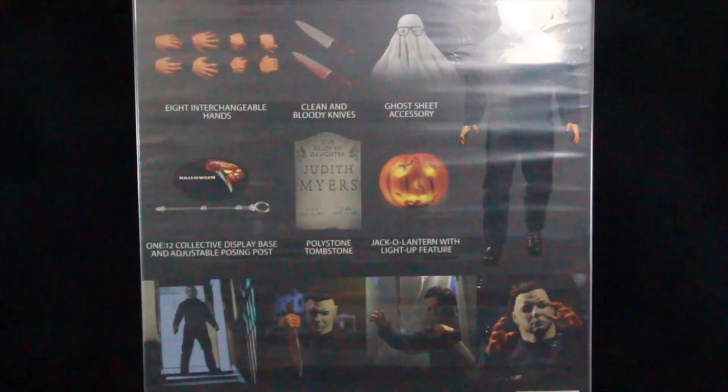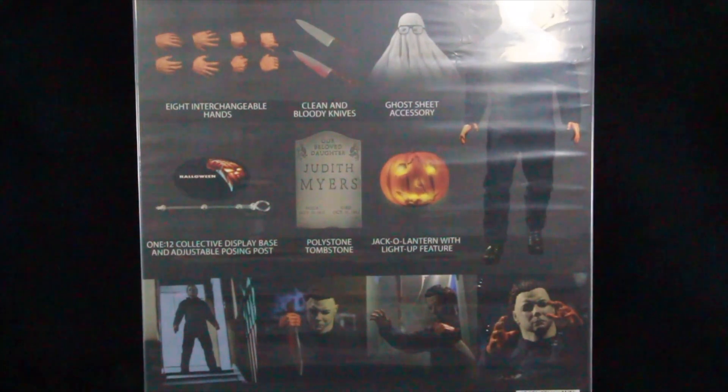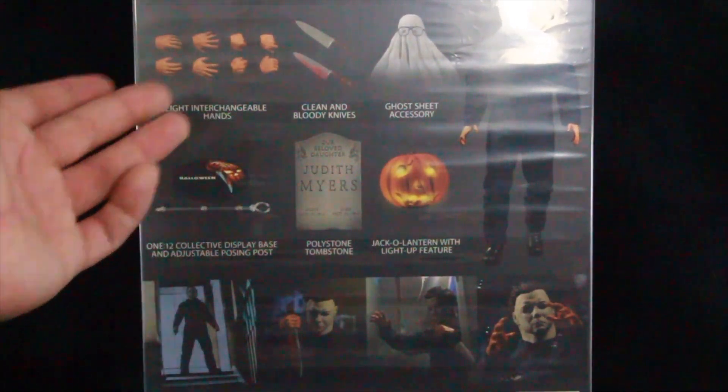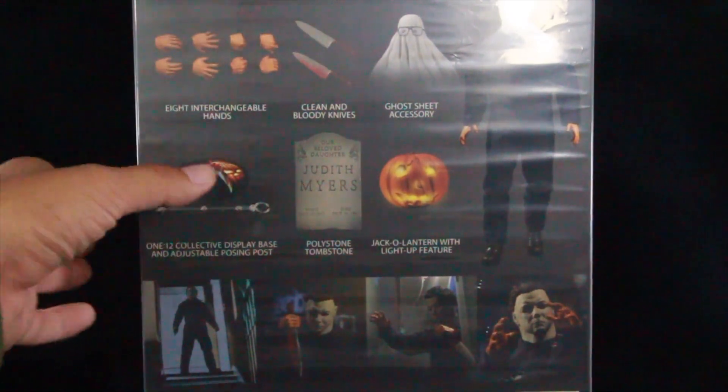I did pick this up from Toy Hideout at Frankincense — Josh's booth. Everybody needs a Josh; he does have these available. If you're local, head over there and tell them Sam sent you. If not, they might still be available at bigbadtoystore.com — click the link in the description below. The packaging also states it features intricate tailored costuming and over 30 points of articulation.